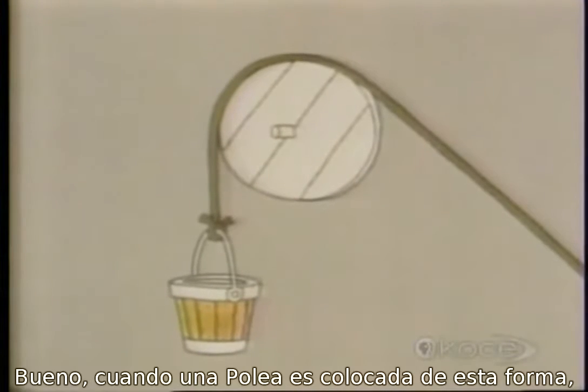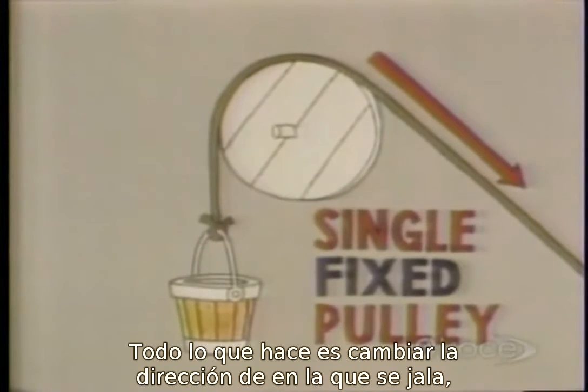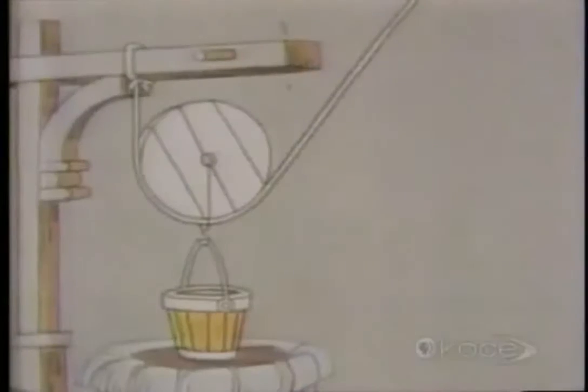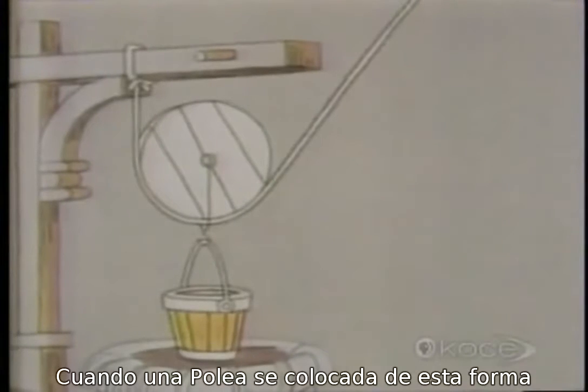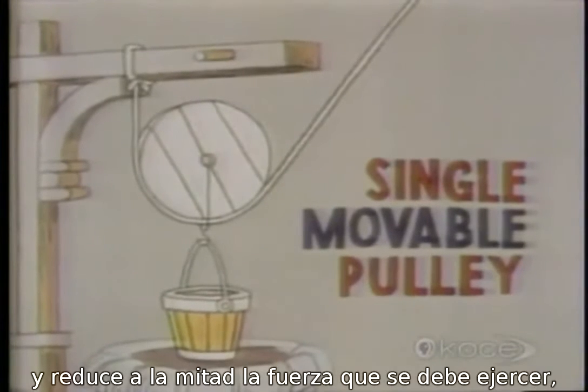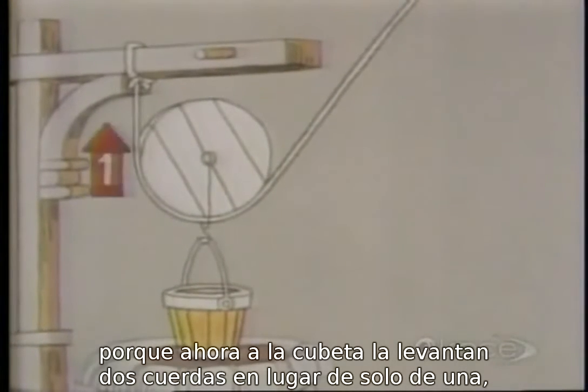When a pulley is set up like this, it's called a single fixed pulley. All it does is change the direction of your pull, but it doesn't reduce the force you need. But when a pulley is arranged like this, it's called a single movable pulley, and it halves the force you must exert, because the pail of water is now in effect being lifted by two ropes instead of one.